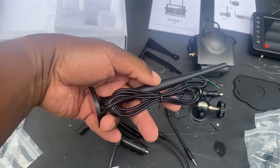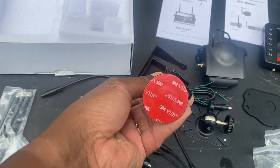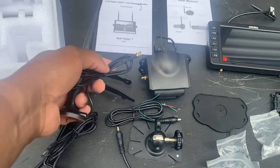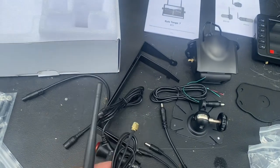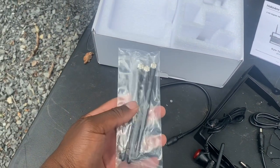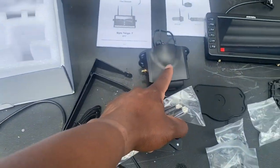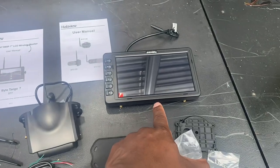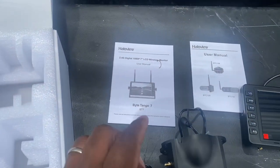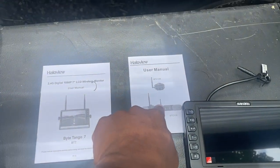We have a large RV, so this is the extender if you need it for the antenna. Again, it has 3M tape on it. You just connect it to the back of your camera and you can put this on the top of your RV to get better reception. Here are the three antennas that came with the BT-7. You have one that goes on to your camera and two that go on to your monitor. You also have the instruction booklet for your monitor and the instruction booklet for the camera.